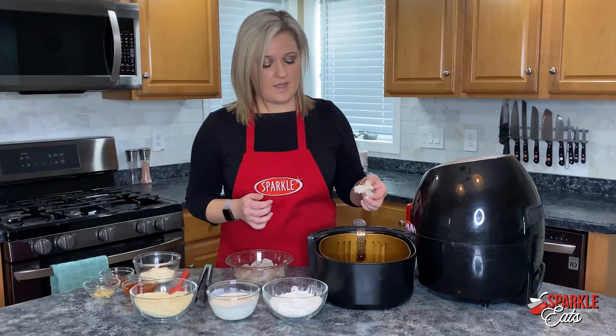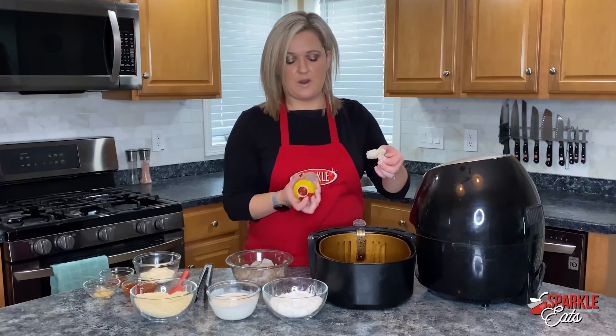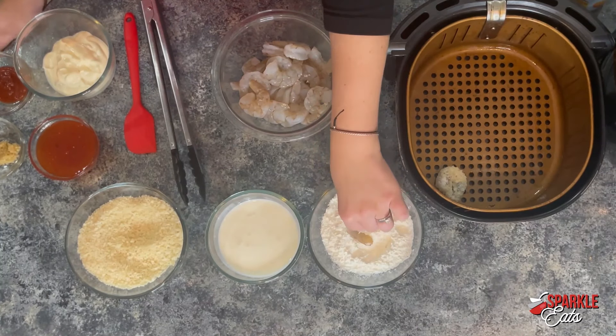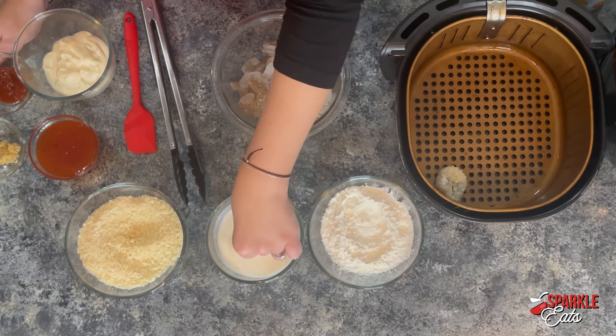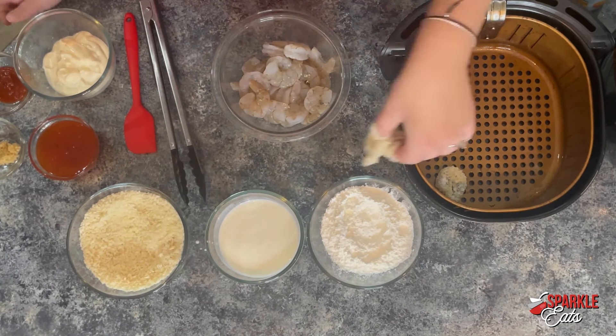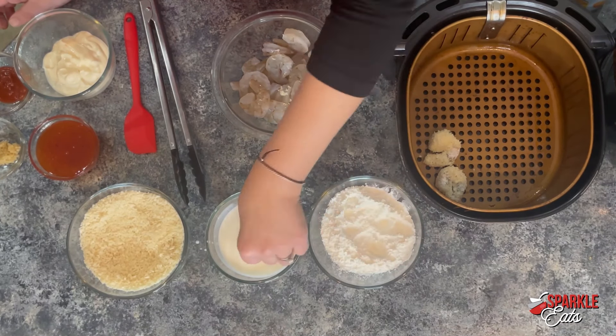Here I have my air fryer basket. I'm going to spray it with some non-stick cooking spray — make sure you do that. Then I'm going to set those in there. You can put a good amount in here, but you don't want them touching too much, just so everything gets nice and browned on all sides.